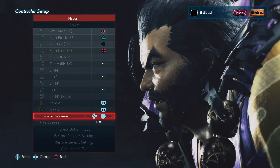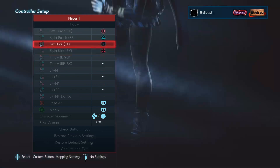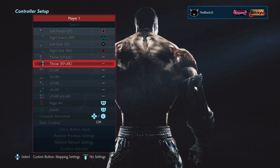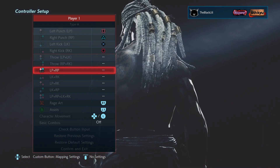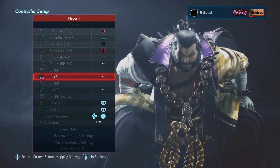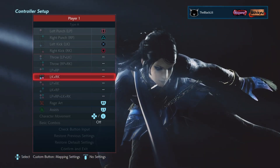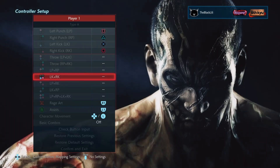If you've never done button mapping, this is probably what it looks like when you open up Tekken with no customization. You have your left punch on square, right punch on triangle, left kick on X, and right kick on circle. Your grabs are square+X and triangle+circle. Then you get into combo inputs: square+triangle (LP+RP), X+circle (LK+RK), square+circle, and X+triangle.